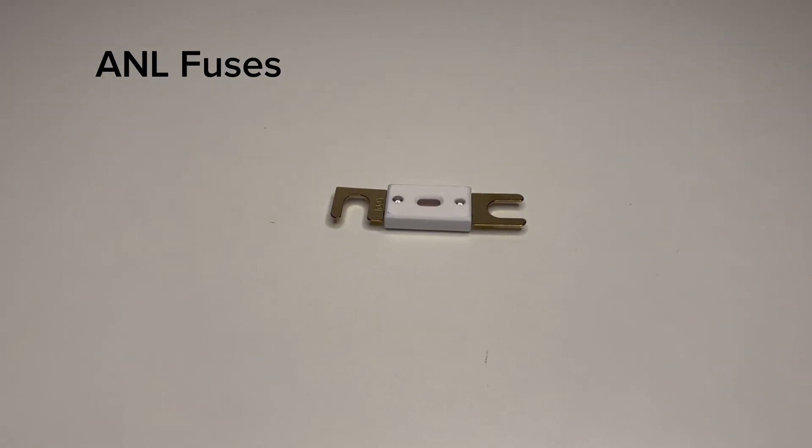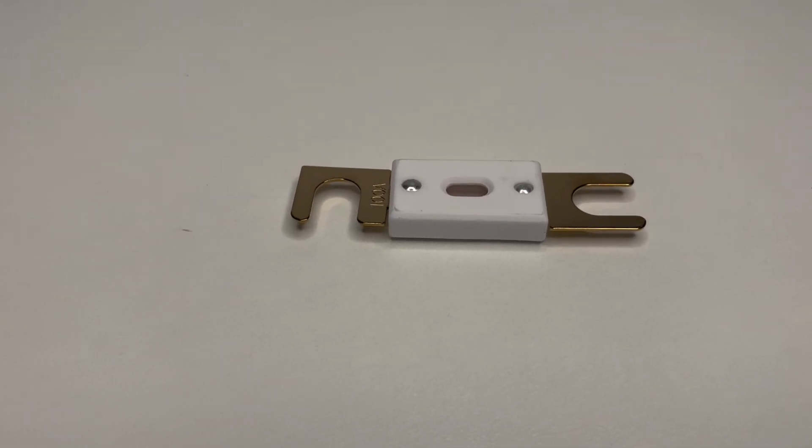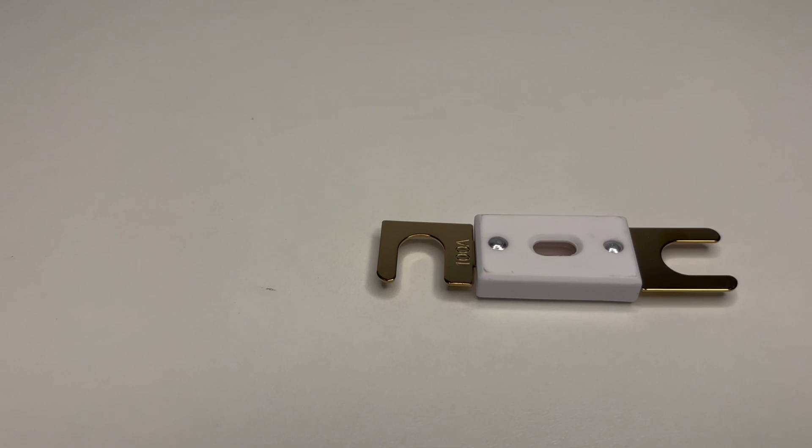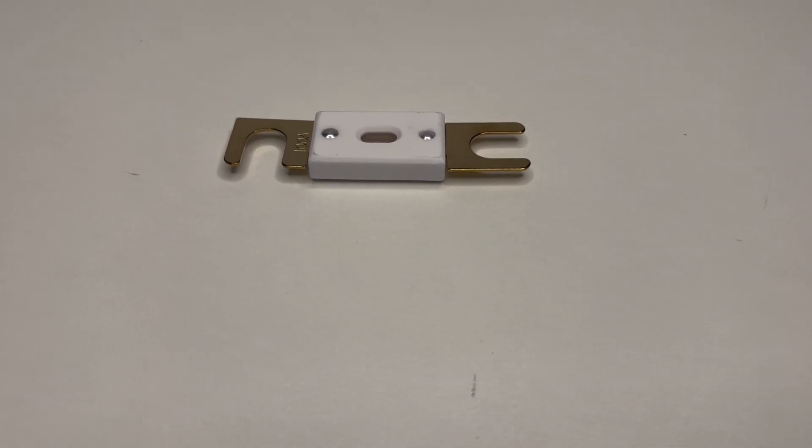ANL fuses are used for high current protection in marine, automotive, and off-grid setups. These fuses are often gold or silver plated to ensure high electrical conductivity and corrosion resistance.